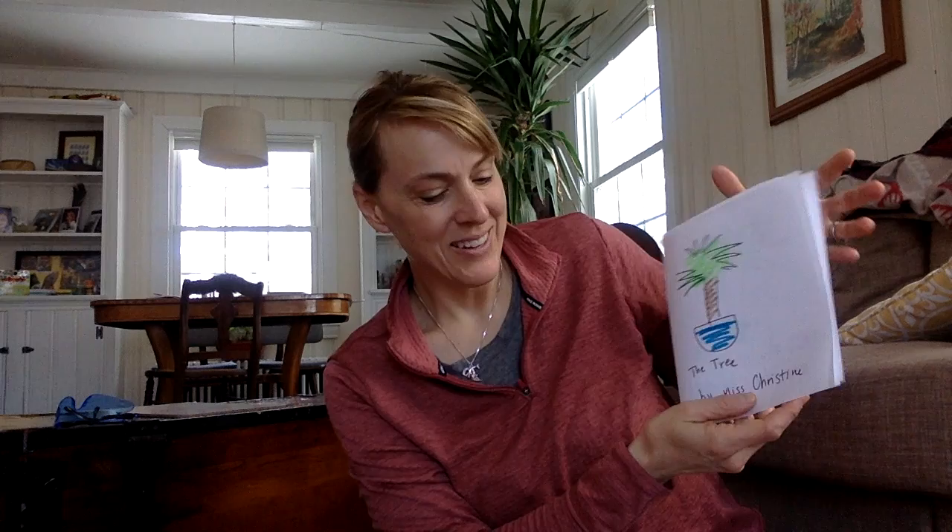Okay, let me know — or your moms and dads can text me and let me know if you made your own book. I'll be dying to hear. All right, Ms. Christine's friends, take care. Talk to you soon.